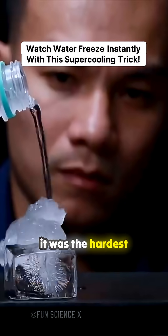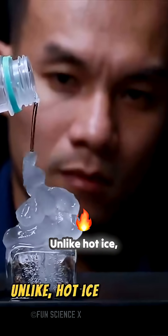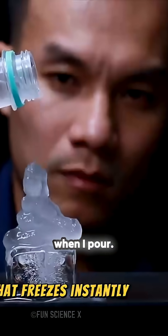This is supercooled water, and it was the hardest experiment I've ever done. Unlike hot ice, this is water that freezes instantly when I pour.